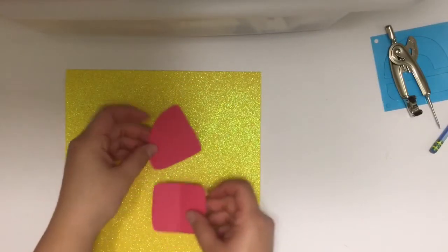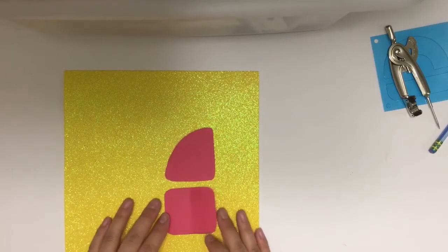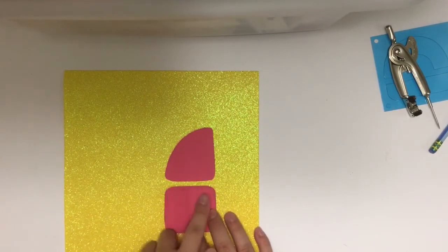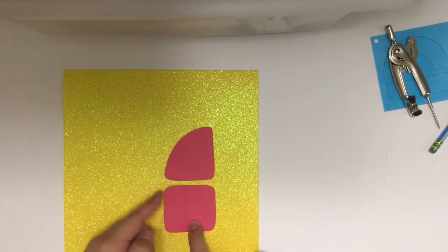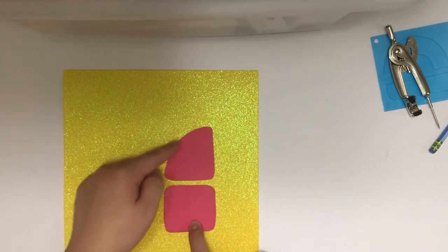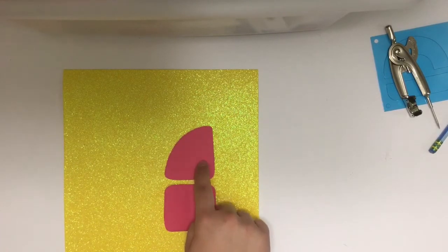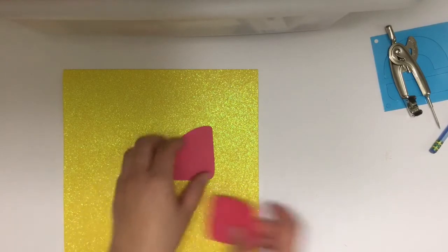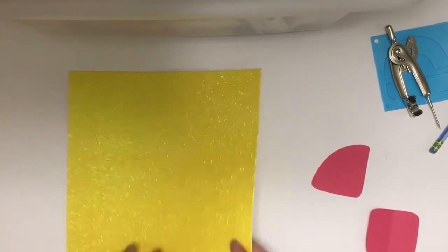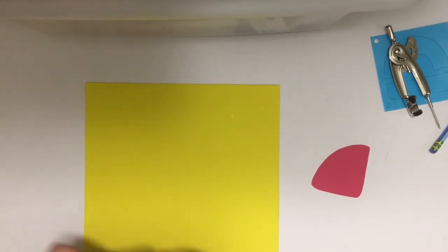Hey guys, welcome back to Crafting Princesses! To start off this ninja turtle costume tutorial, I'm going to be cutting out the shell pieces for the front of the dress. I created my own templates here - a square with rounded edges and an additional template that's rounded or curved on the outer edge, and I made sure that they were the same width.